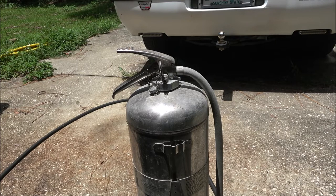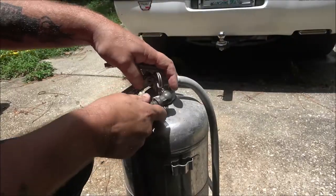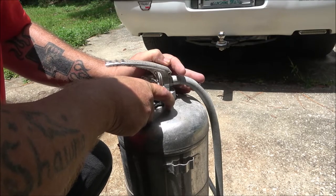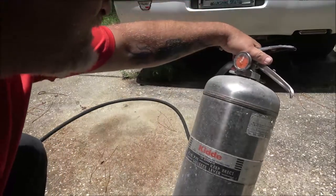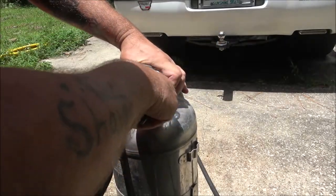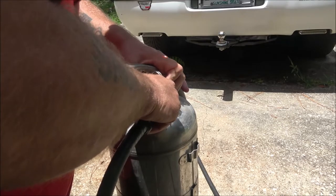Let's try to put some air in that thing and see if it'll shoot out any water. I got my air hose here. Now, this tank is tested to 500 psi — we're not going to be doing that. Just checking to see if the gauge is moving any. I don't know if it's getting any air into it or not.